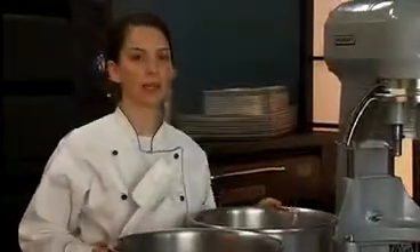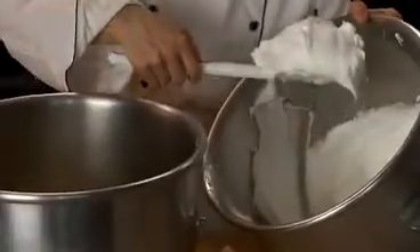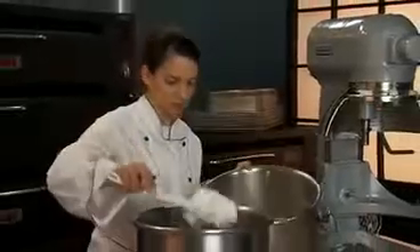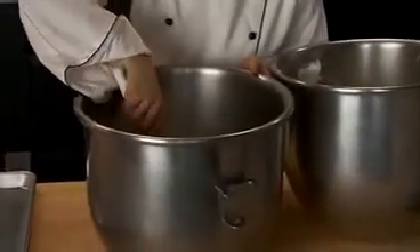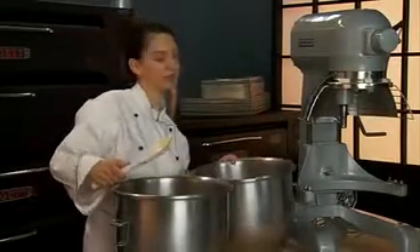Gently blend one third of the meringue into the egg yolk mixture to lighten it using a plastic spatula. Gently fold in the remaining meringue.